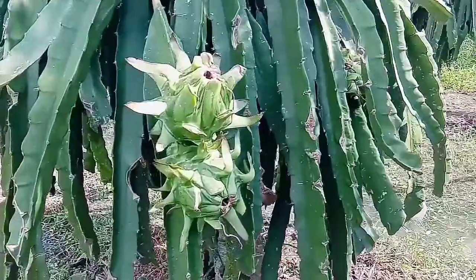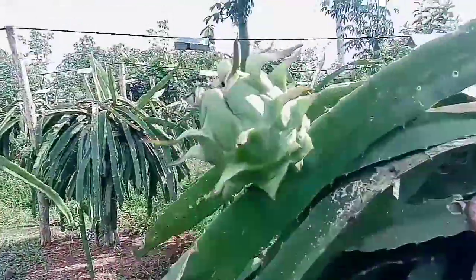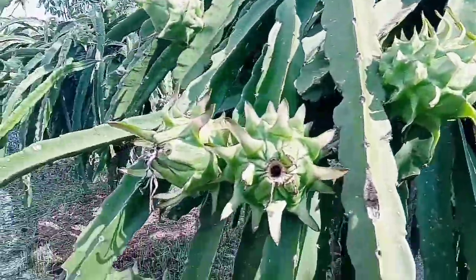Buahnya berbuah walaupun tidak di musim, dan cantik-cantik.